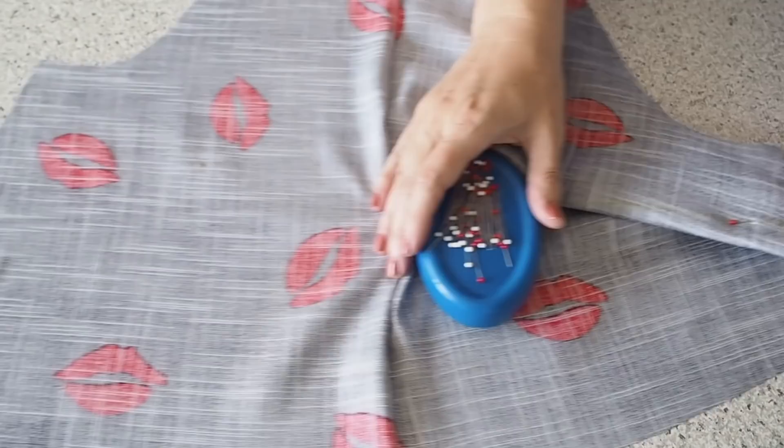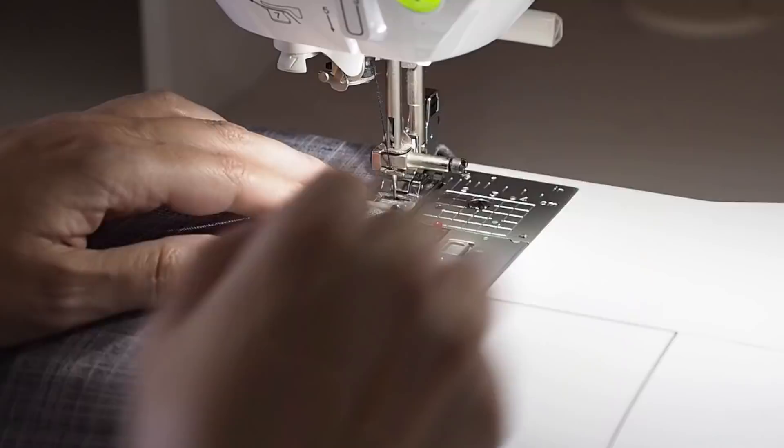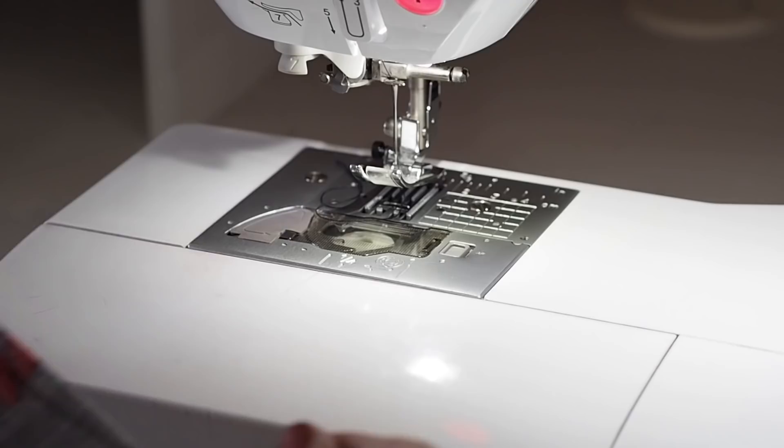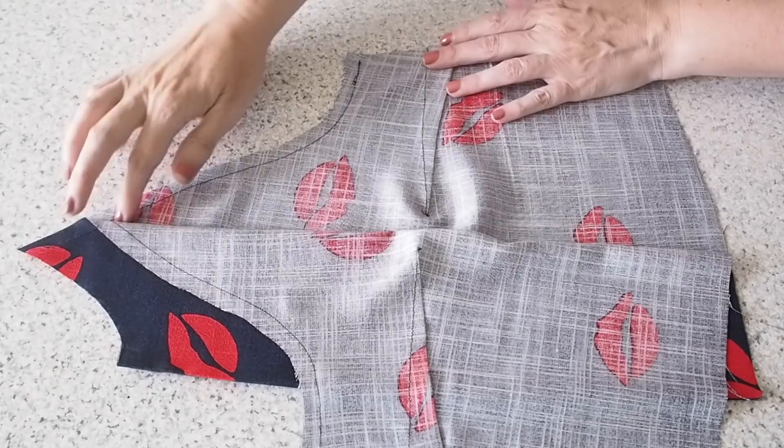Pinning through the top chalk line, out through the bottom and back up through again. Starting at the bottom of the dart legs with a backstitch, following that chalk line the whole way up, and pulling my threads to finish. I'll tie those off camera and press out my darts. I've also run a line of stay stitching along the armholes, just like I did on the back.